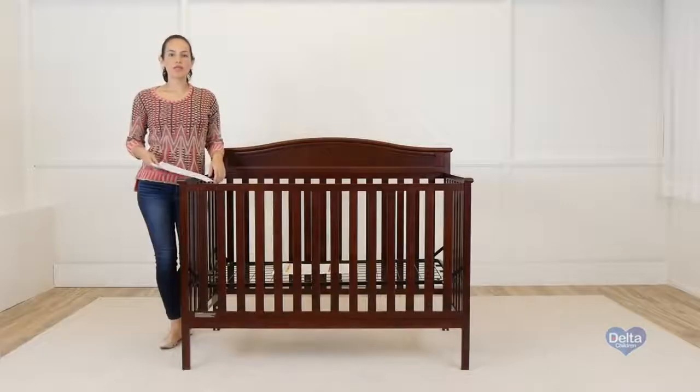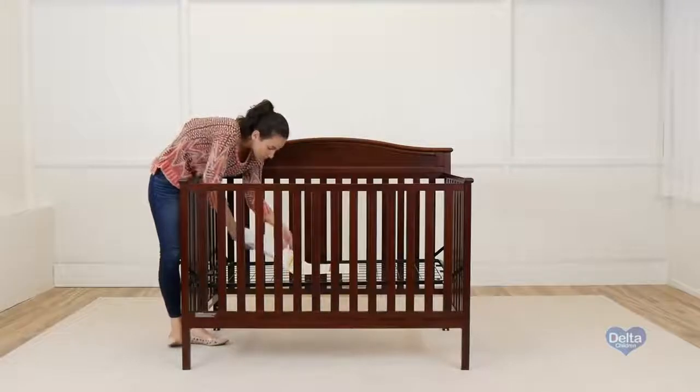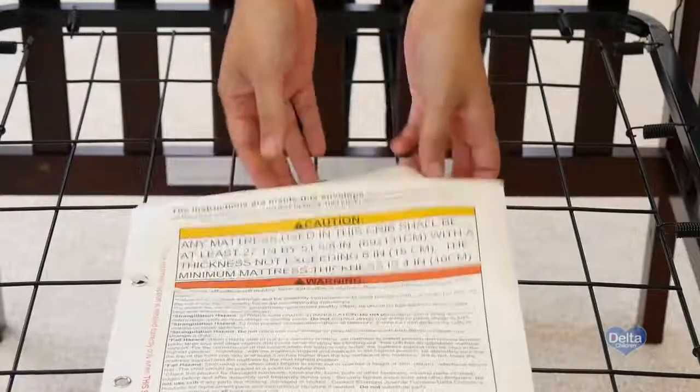And you're done. Remember to store your instructions in the pouch they came in. Congratulations, you've just assembled your Larkin crib.